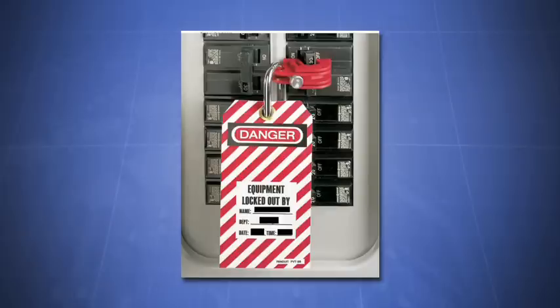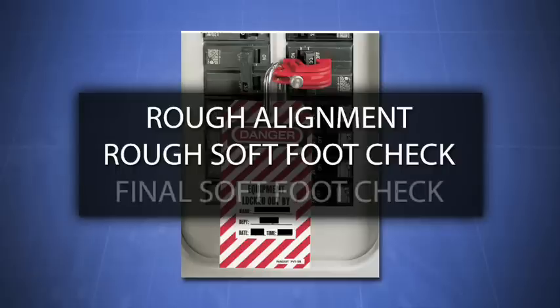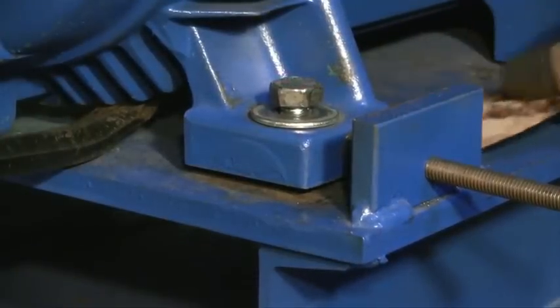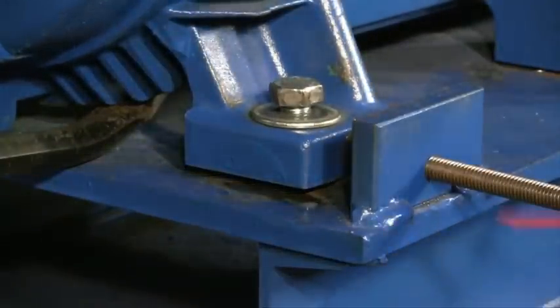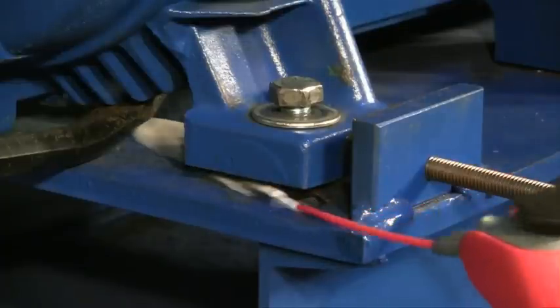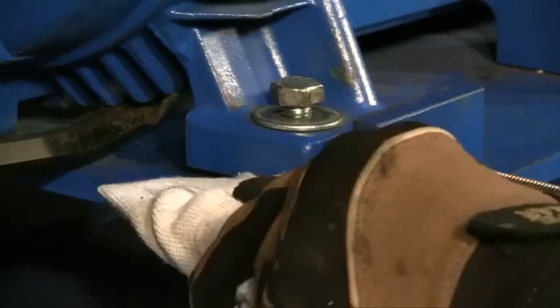After the lockout tagout, we're going to do three things: a rough alignment, a rough softfoot check, and a final softfoot check. Let's begin our rough alignment. Clean and prepare the area under and around the feet — we want to make sure we don't leave anything behind that can get under the feet and cause distortion. This means loosening all of the hold down bolts and cleaning out any dirt, grease, rust, or scale. By doing this, you'll have good metal-to-metal contact and you won't give the foot anything to compress on when you tighten the bolts.